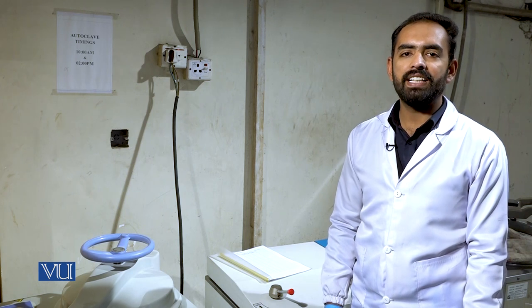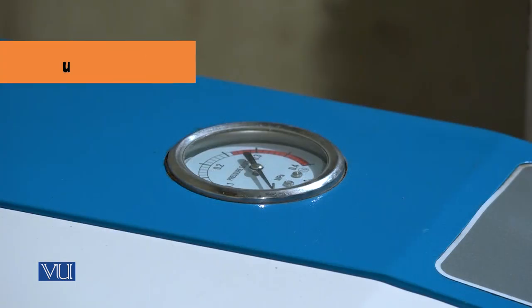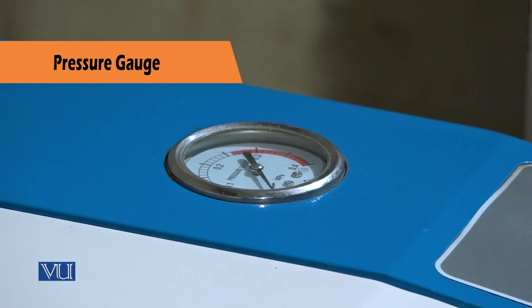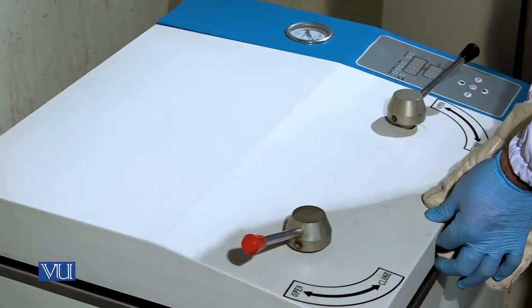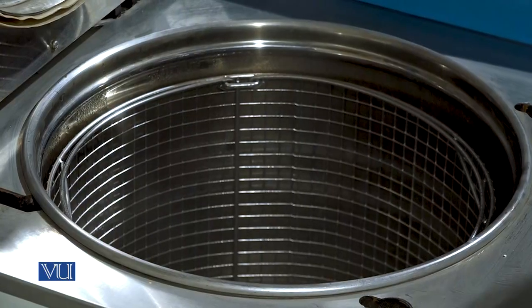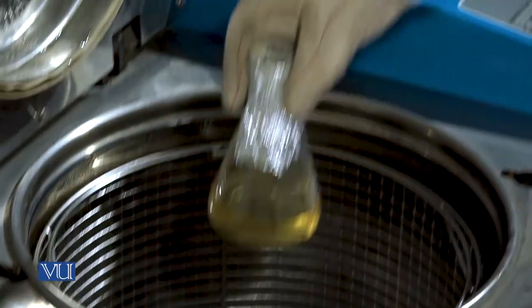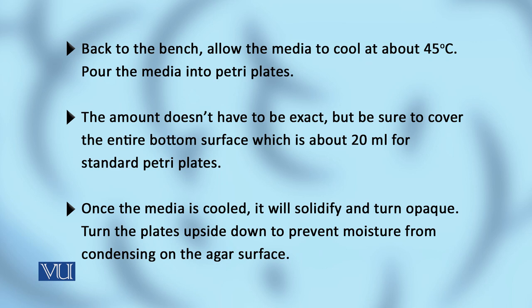While it's running, enter the date, time, and operation details in the logbook. Once the cycle ends, the pressure gauge reaches 0 psi. Slowly open the lid and remove the media from the autoclave.